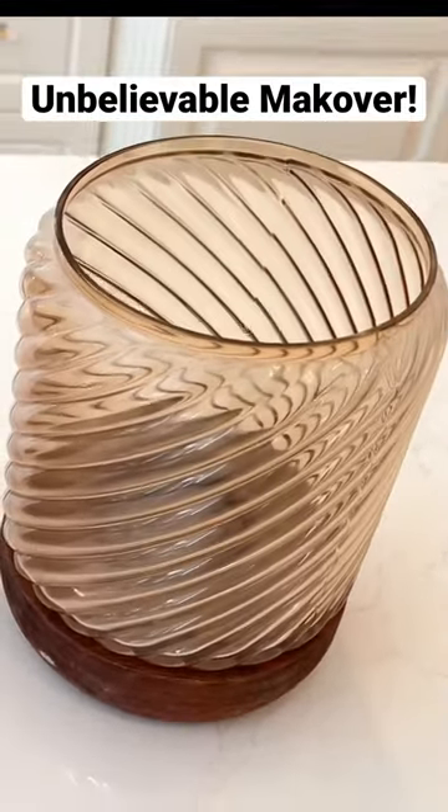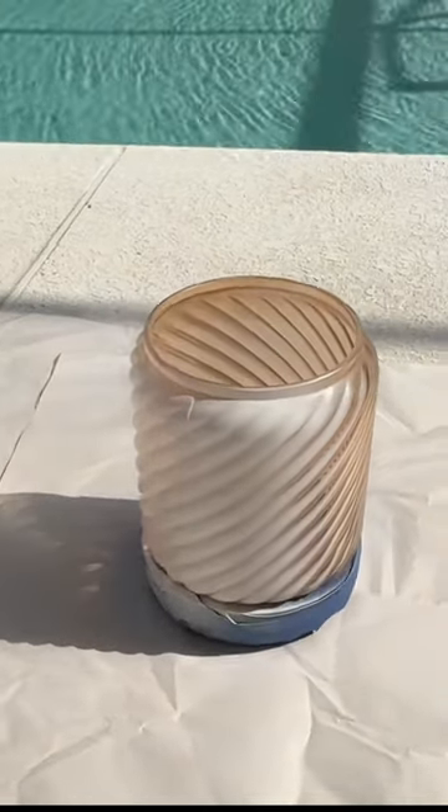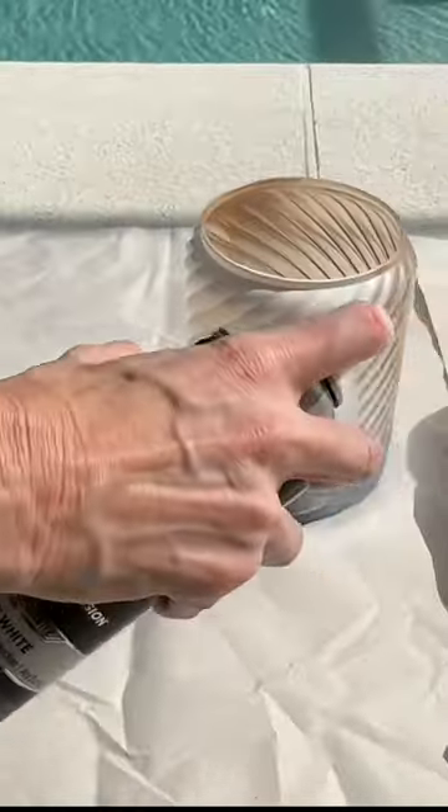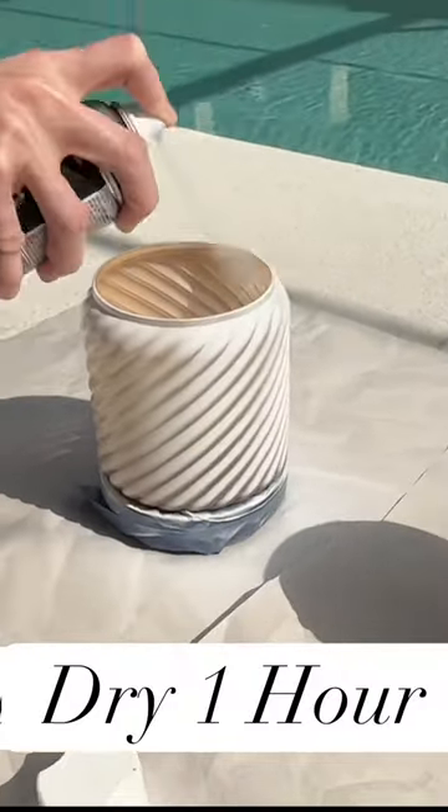I purchased these Hurricane candle holders at Target in the fall. We're going to paint the glass portion. I took them outside and spray painted them. Once they were saturated, I let them dry for one hour.